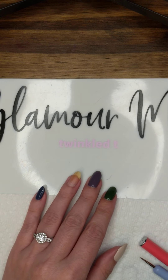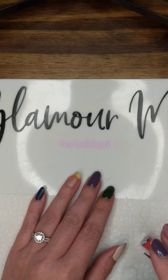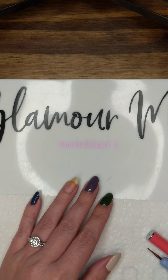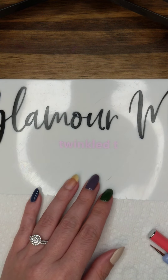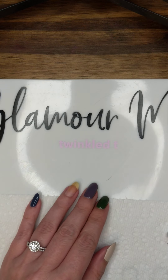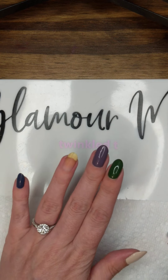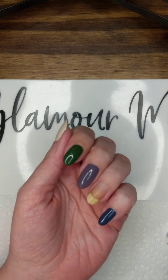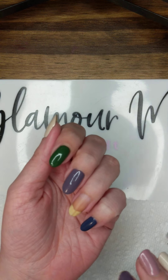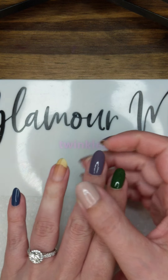Hi everyone! I was asked to do a tutorial on how I do a marbling technique that I believe is called the scoop marble technique. So instead of doing water marbling, you basically scoop up some polish and put it on your nails. I've already done my other nails — I kind of have a skittle mani going — but I'm going to do the marble technique on my ring fingernail.